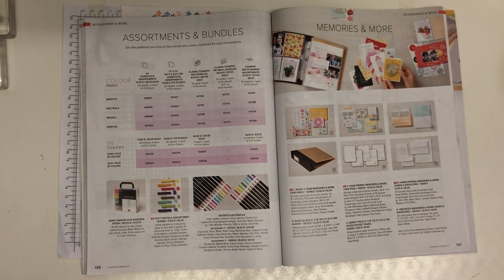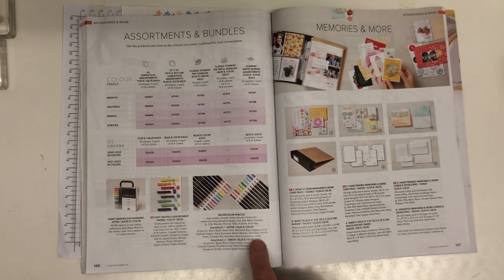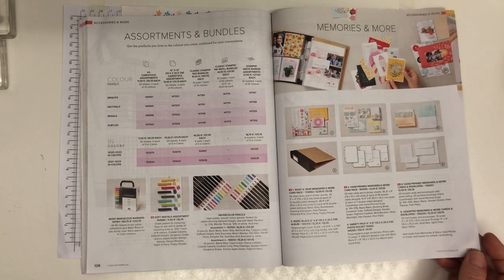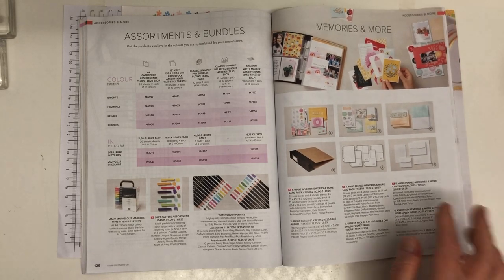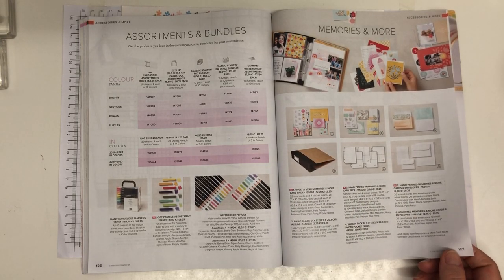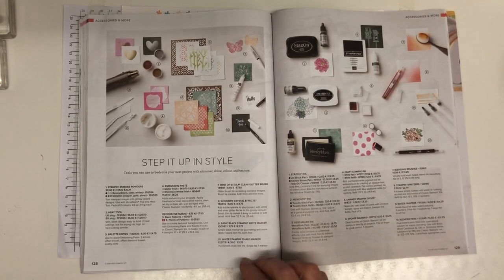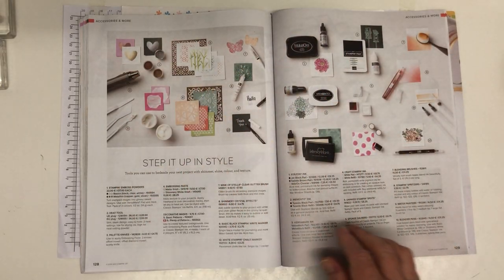We also have watercolour pencils, which are great, and a pack of markers I use a lot. Memories and More — I'm not a huge fan, but many people use them for nice photo albums or as single-layer cards layered onto cards. There are also specialist inks and specialist tools all on these pages.